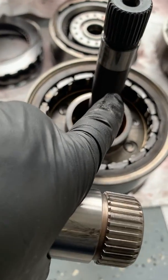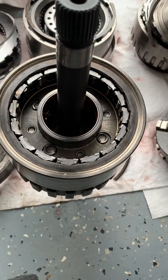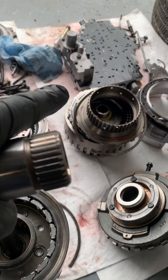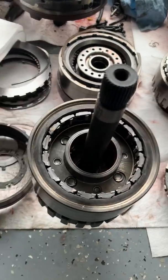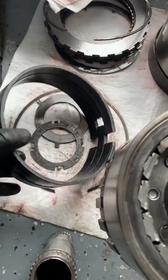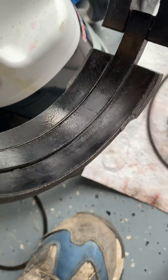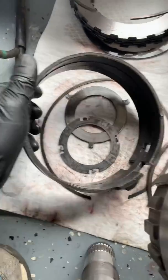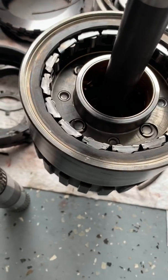I just wanted to show you guys what can happen on these if you end up having a reverse issue. First, you want to check inside the valve body to make sure that the reverse servo isn't malfunctioning and that there's not an issue inside the valve body, because that's easy enough to get to. If not, once you tear this apart, you'll have to take a look at your reverse band. You can see where it's just cracked and just gotten torched, because instead of that pressure being able to squeeze this tight enough to grip around the drum, it wasn't enough — so it just spun it and burned it to death.